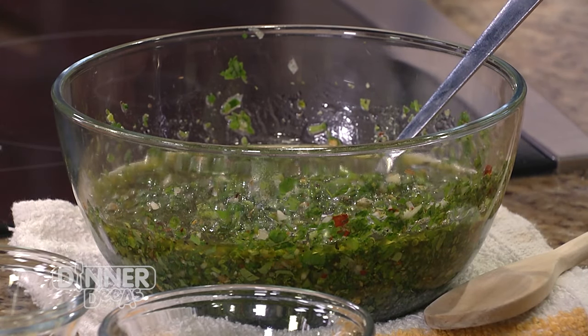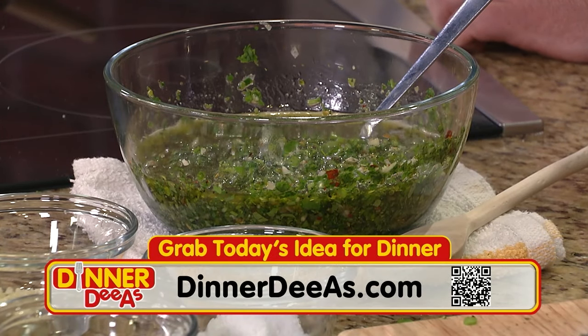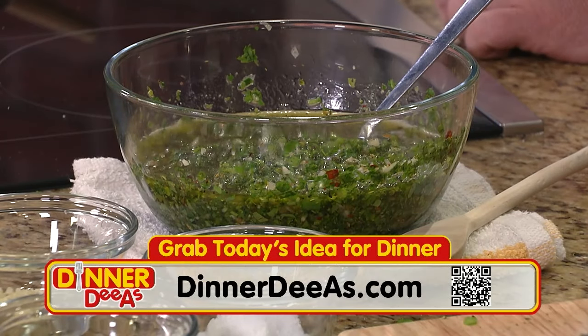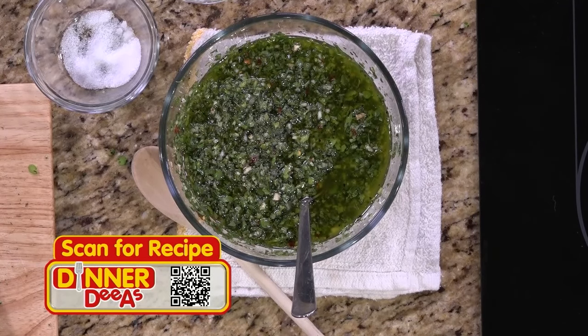To get this chimichurri recipe and how to do everything else we're making — including the chicken and the risotto — grab the recipe at DinnerDiaz.com. We have all of it ready to print with the exact amounts, ingredients, and directions. Just open your camera app, point it at the QR code on your TV, and a link to us should pop right up.